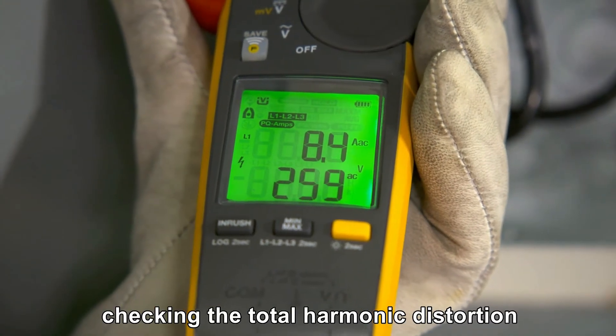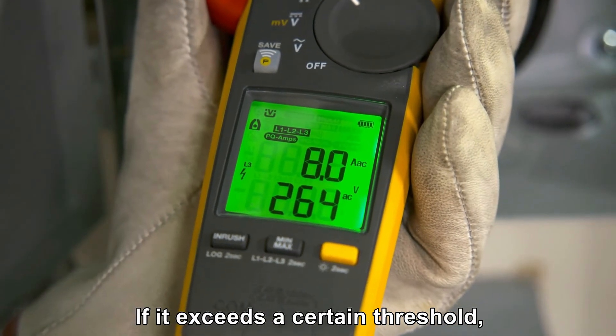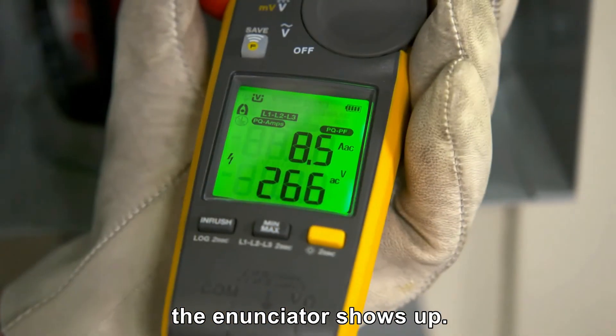The meter does this by checking the total harmonic distortion of voltage, current, and power factor. If it exceeds a certain threshold, the enunciator shows up.